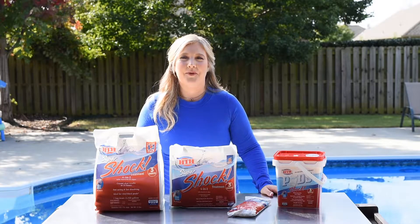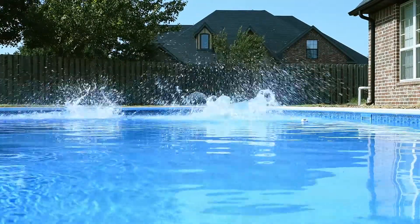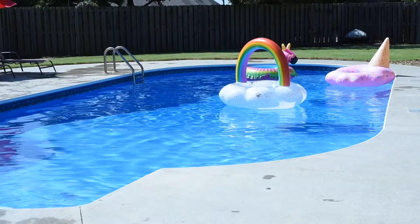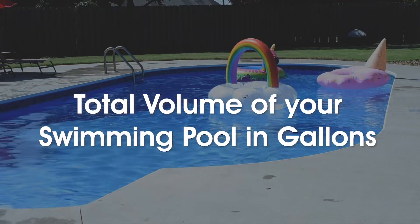How much shock do I add to my swimming pool? With over 8 million residential pools in the U.S., ranging in size from 5,000 gallons to over 30,000 gallons, the amount of shock you need to treat a swimming pool really isn't a one-size-fits-all answer. But it is an easy answer to get to. To figure out how much shock you need, all you need to know is the total volume of your swimming pool in gallons.